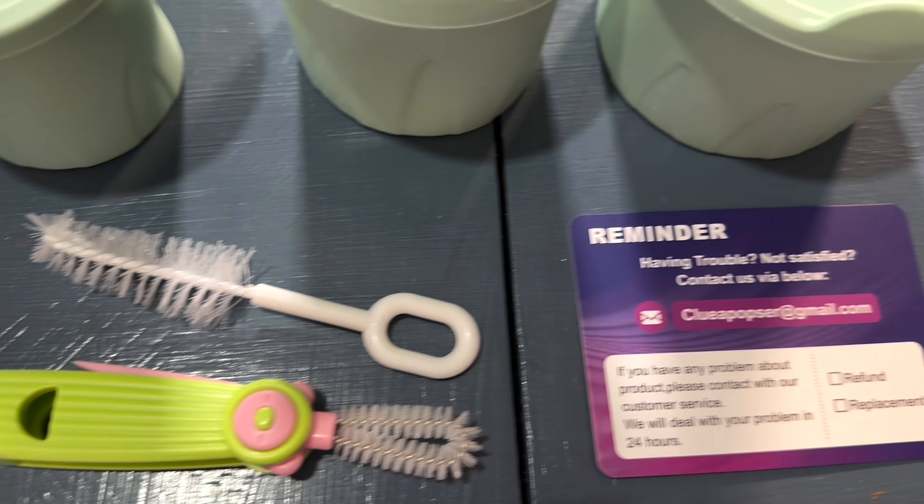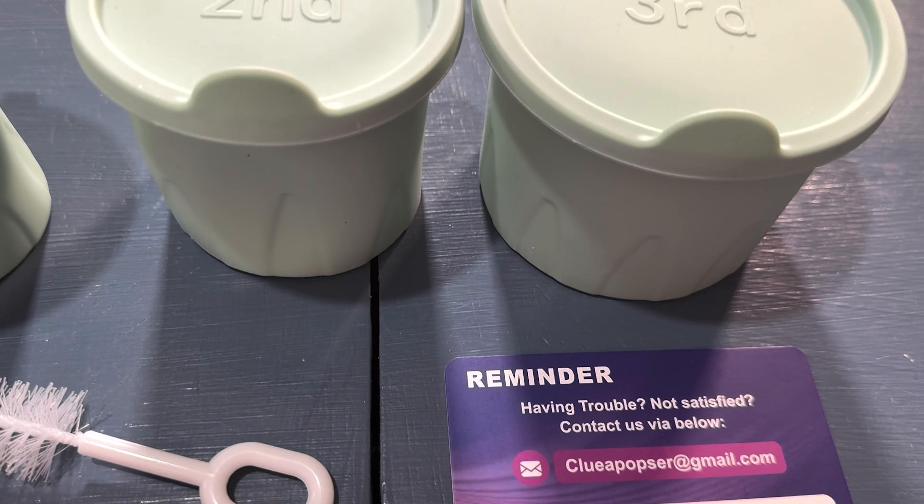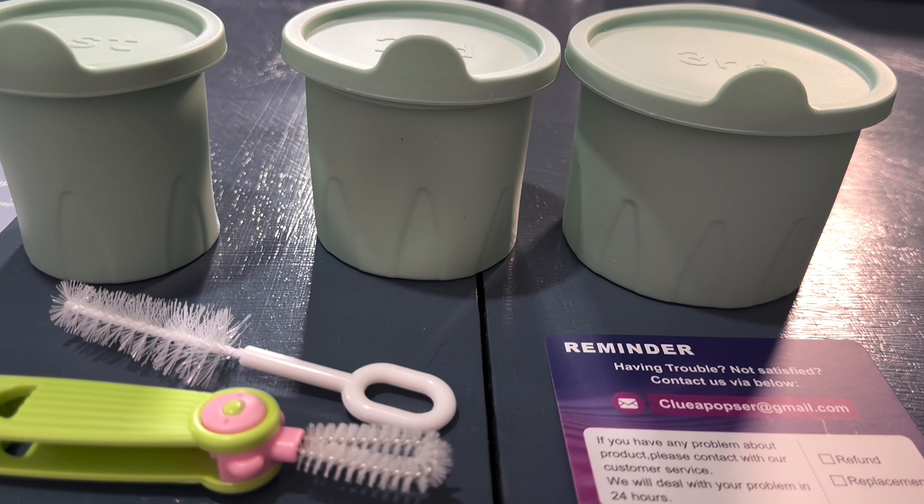Welcome to Run Run Deals, you guys. Check this out. I found these awesome ice cube trays on Amazon. This is so good for your Stanley. Check it out.